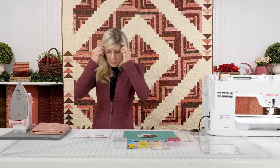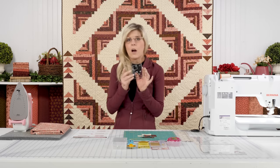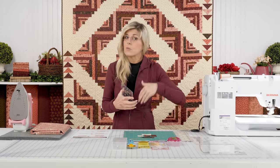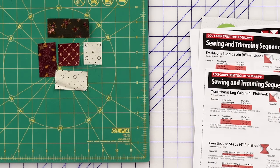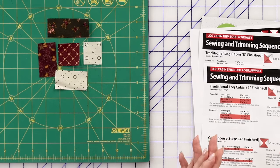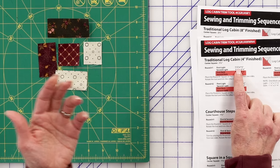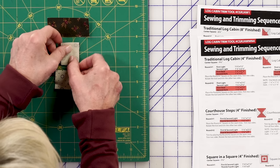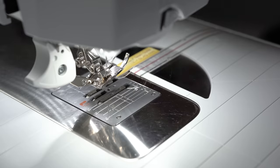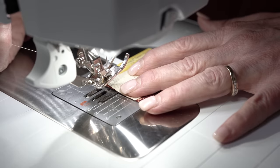Starting off with our sewing and trimming sequence, they let us know that the center — we're starting off here with the 4-inch Log Cabin Trim Tool — that center square is one and a half inches. And notice for the first light piece, they're saying cut this to one and a quarter by one and a half. So we will place this right side together and sew our quarter-inch seam allowance right away. I am going to be using my seam guide to keep me true to my quarter-inch seam allowance.